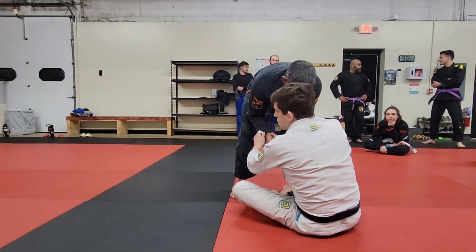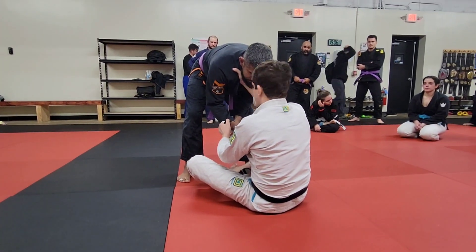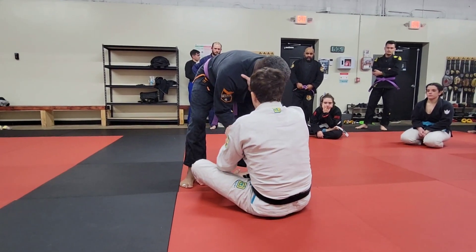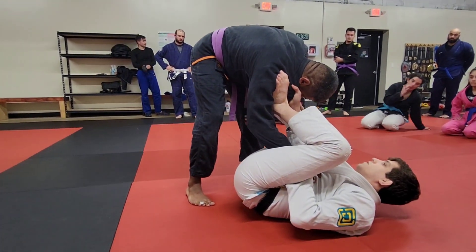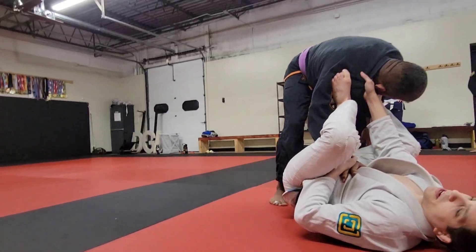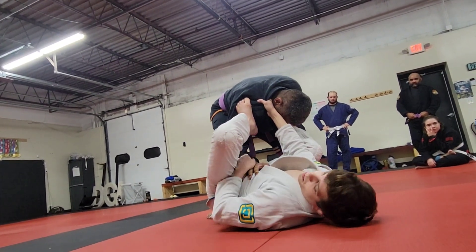As you enter the collar sleeve and drop back, enter with a loose lasso on the shoulder to keep him at bay. As I fall back, I'm not going to offer my legs — instead I'm going to pummel my foot to his shoulder, and my other foot is going to go to his far shoulder. The problem with entering into omoplata is a closed elbow — a good passer is going to be doing this.